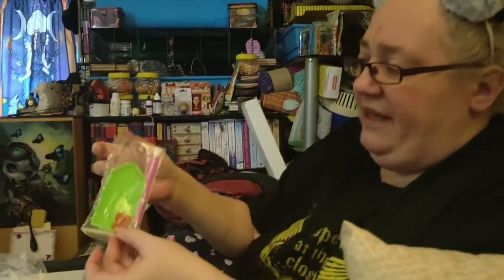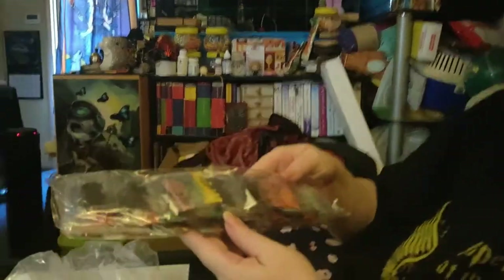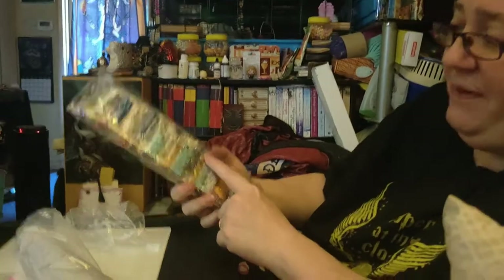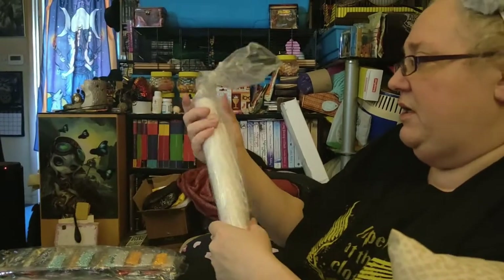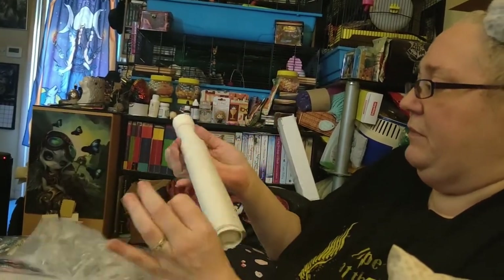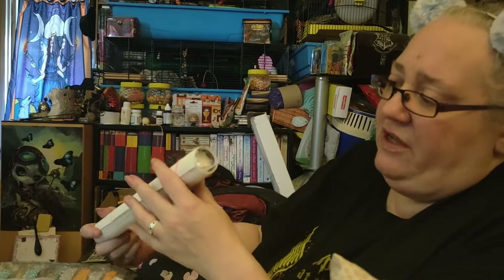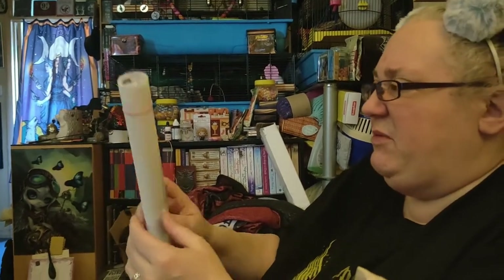So you get your diamond painting little kit. If you haven't got one before — if you have, you've got about a thousand! We've got lots and lots of different drills, and this is actually an AB, which means some of them are these lovely twinkly ones. You get your little tool to hold them in place; sometimes they come flat, it depends on how much you pay.